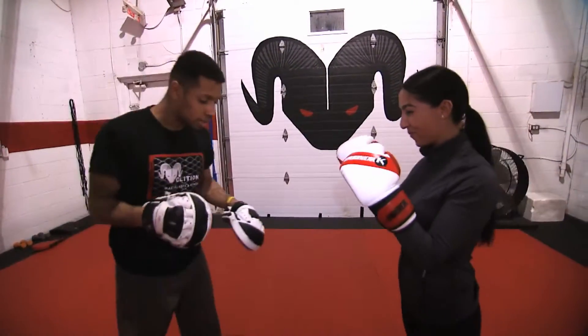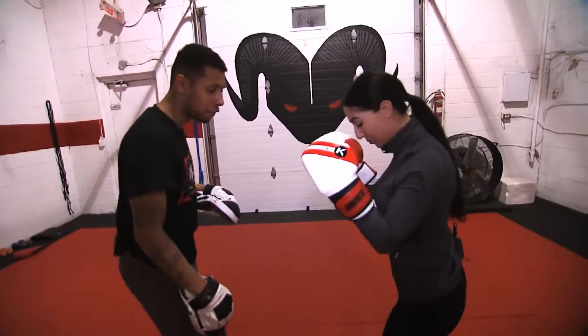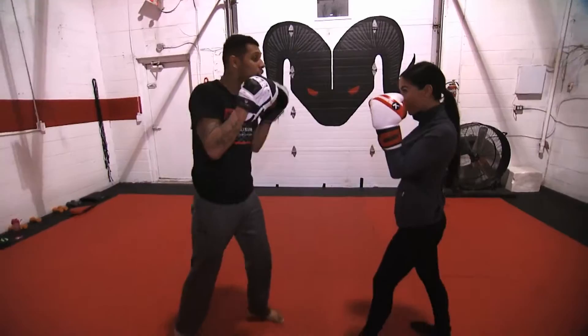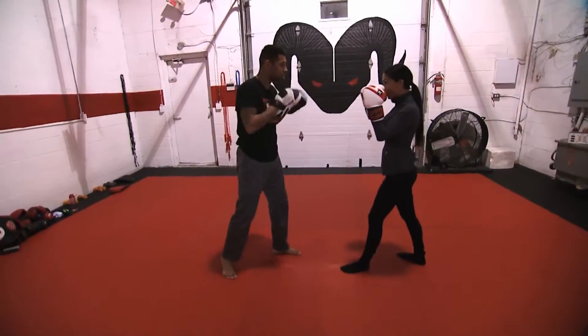Alright, you ready for this? Okay, so you're gonna start in a fighting stance — you're gonna put your left leg forward, your hands are gonna touch your face, your elbows are gonna be locked in, and you're gonna give me non-stop punches just like that, going straight forward. You ready?